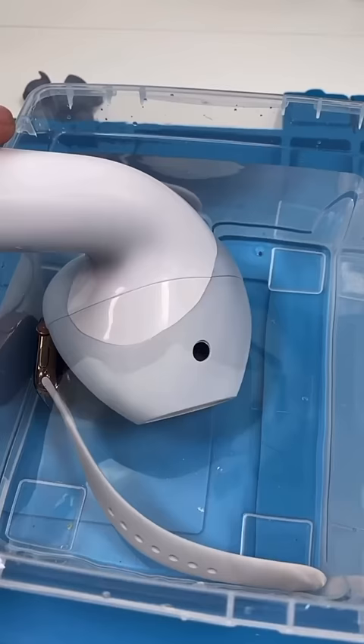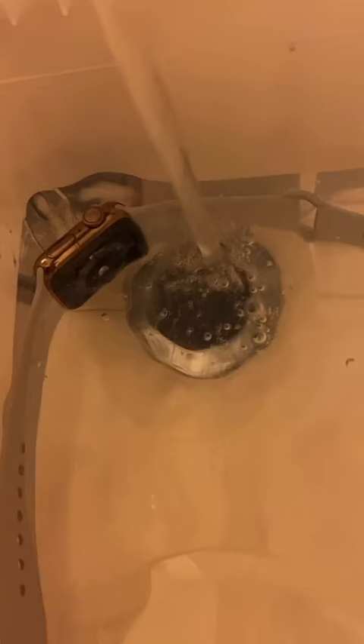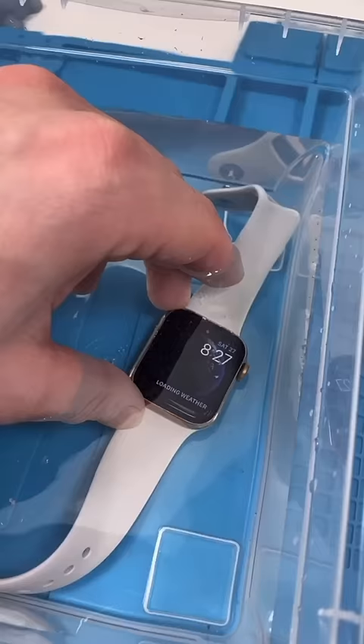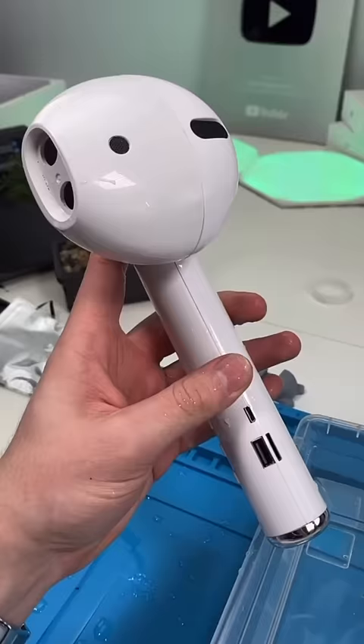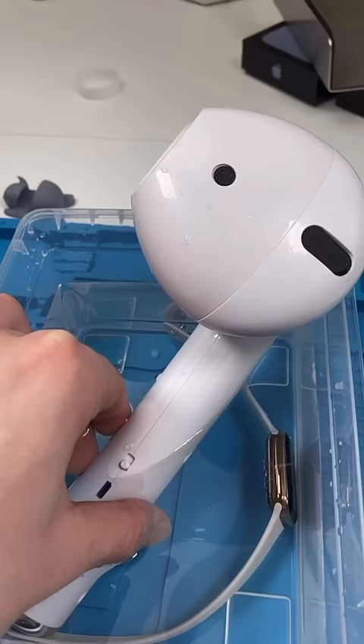I just realized I'm using distilled water — let's go get some tap water. Still going. Let's see if the water kills the big AirPod. The Bluetooth device is really... how is this thing still working?